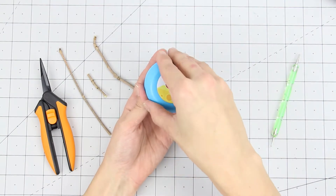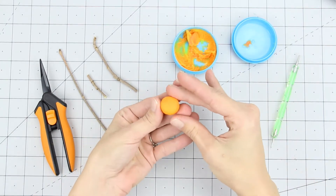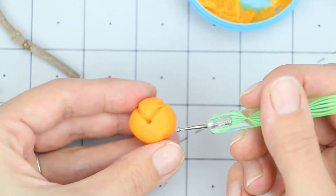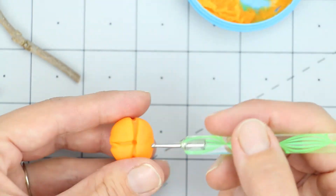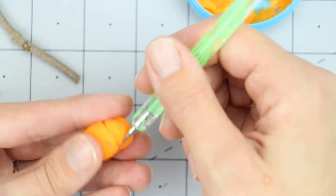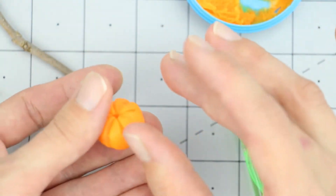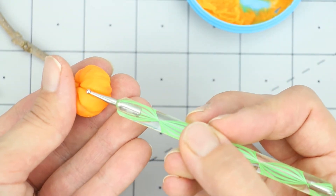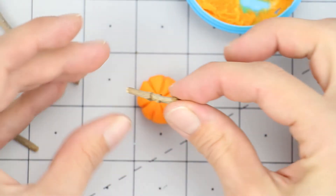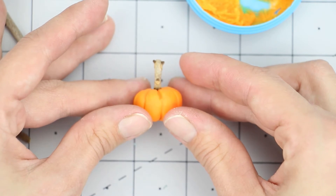I wanted a few smaller pumpkins that the dolls could hold, so I grabbed my air dry clay and rolled it into a ball. Then I took my stylus and, starting at the top, pressed it into the clay, then went underneath from the bottom and pressed up. I rolled it and smoothed it slightly to get a smooth texture. Take a small piece of a stick and press it into the top, let your clay dry, and when it's completely dry you can seal it with Mod Podge.